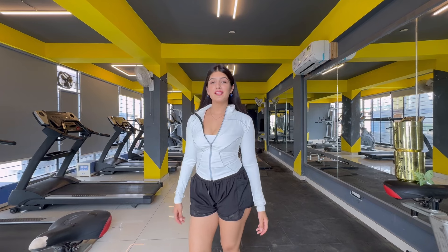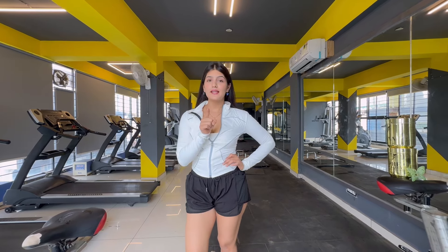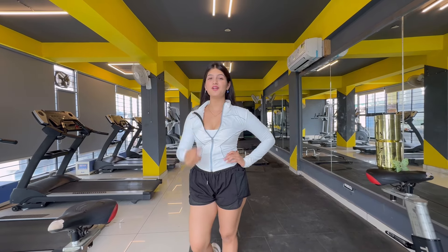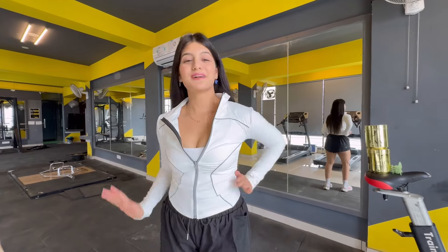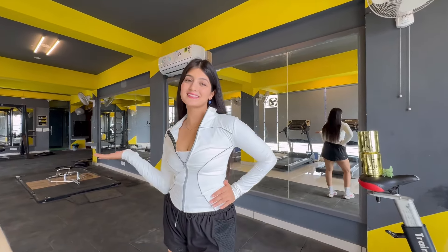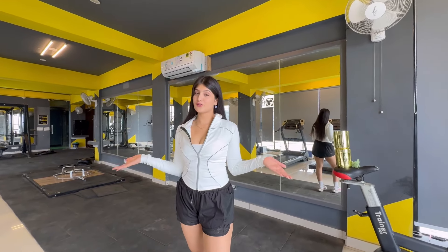Hi everyone, welcome to Sakshi Durshi Vlogs. I hope you all are doing well. First of all, if you haven't subscribed yet, subscribe and like the channel. I know you are very comfortable, and you have to know how to train your shoulders. Today's video is going to be a gym workout video.